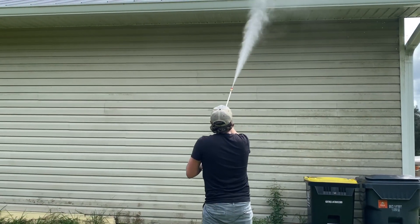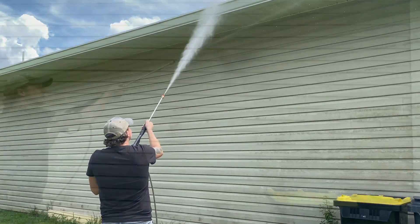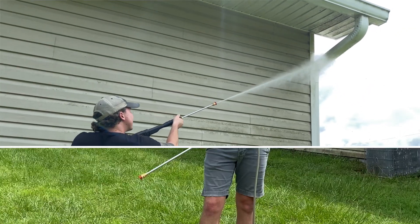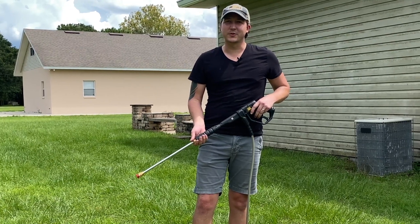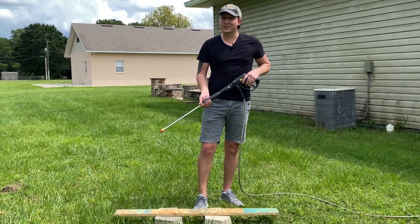Get too close, however, and you can just about carve your initials in your driveway. You also don't want to use this tip on painted surfaces, siding, or wood since it can easily remove coatings or ruin softer materials. It's really important to remember that when using a zero degree nozzle that you wear the proper PPE as well as closed-toed shoes. You certainly don't want any part of this spray touching your body or anyone else's, and here's why.